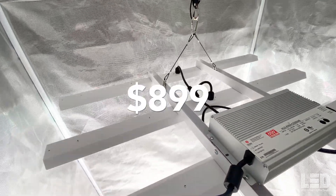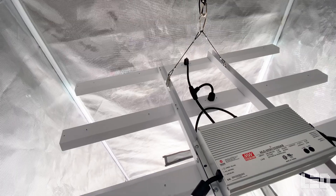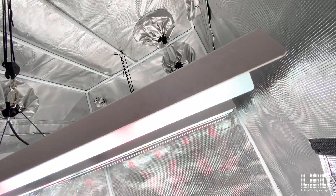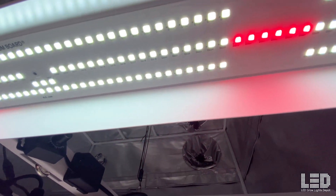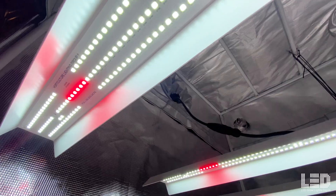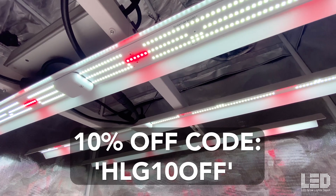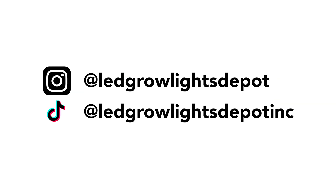The Tomahawk 650 comes in at $899, so it's a little more expensive than many other bar lights on the market. Performance-wise, this light rivals many of the other lights I've tested in a 4x4 tent — the amount of light delivered to the canopy is awesome. When you buy an HLG light, you're also buying an excellent 5-year warranty, and HLG has some of the best customer service in the industry, so that peace of mind is worth the extra cost. If this light is within your budget, go for it — use code HLG10OFF for 10% off at ledgrowlightsdepot.com. Like this video and subscribe for more LED Grow Light content.